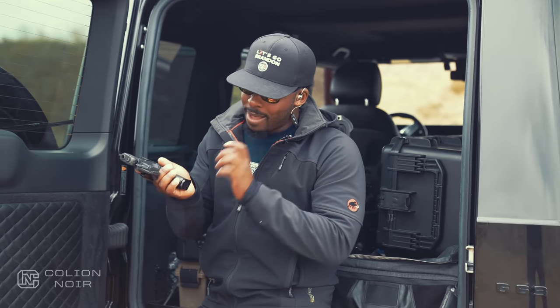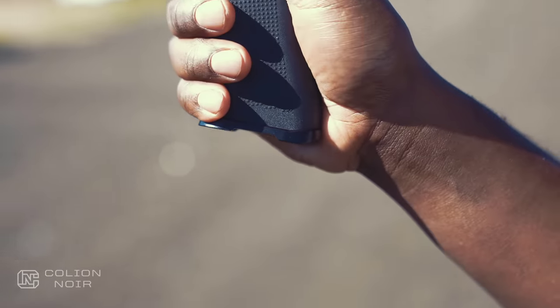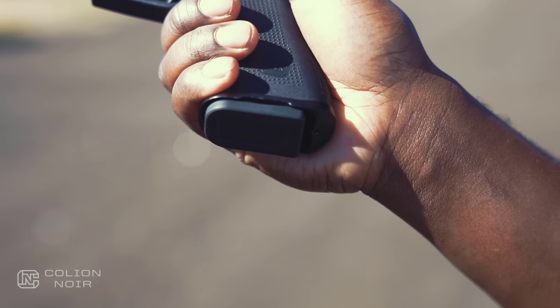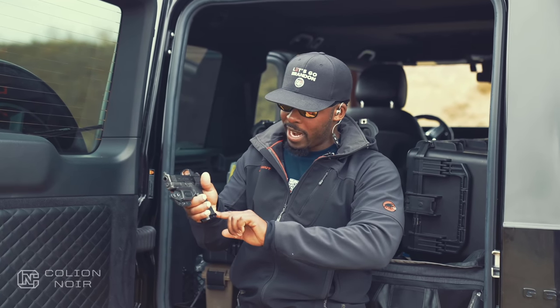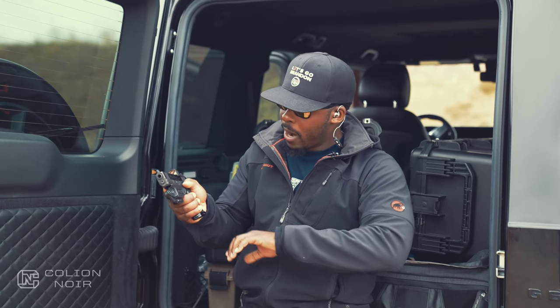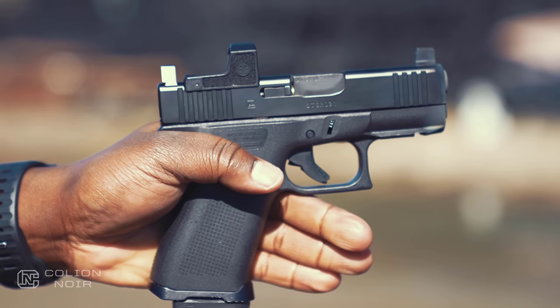People underestimate how much a magazine well can improve the speed of your reloads — it does a great job of doing that. But on top of that, it doubles as almost aiding my ability to grip the gun better, because this little bump right here causes almost like a corkscrew effect where the gun feels more secure in my hand because of this little wedge here.